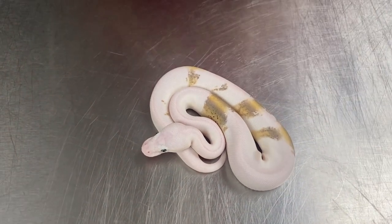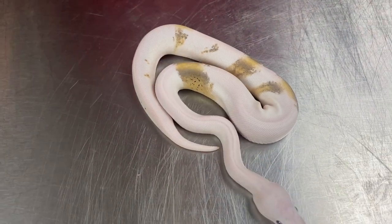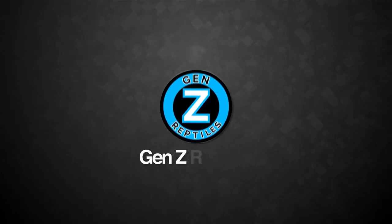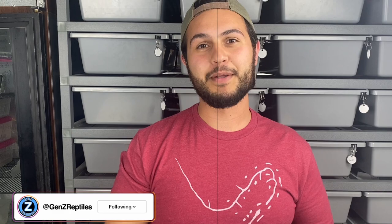Here is probably our favorite hatchling that we had this season, probably the favorite that we'll hatch out this entire season. What's up everybody? It's Jase from Gen Z Reptiles, and if you don't know who we are, me and my brother Josh behind the camera run Gen Z Reptiles out of Eastern Iowa. Today we're going to be doing a clutch update of several clutches. Let's check out these babies.